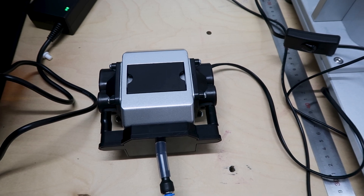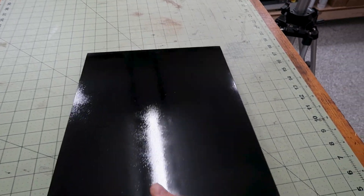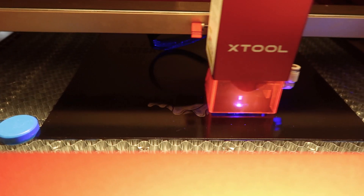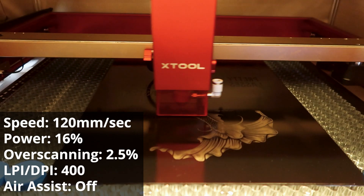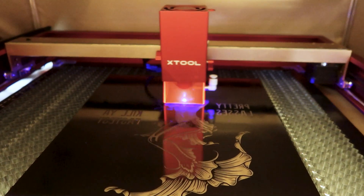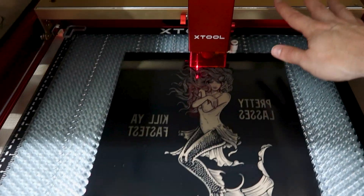I'll be only using the air assist for one of the two projects today. For the first project, I'm going to make some art to hang in my workshop. This is an 11 by 14 piece of picture frame glass with two layers of gloss black paint on one side. I came up with a tattoo art style design that we're going to display by lasering off the black, then coating it with gold glitter and white paint to finish. I ran this job with the following settings: 120 millimeters per second, 16% power, 2.5%, 400 lines per inch (400 dpi), and air assist off. The job took approximately one hour and seven minutes to complete.